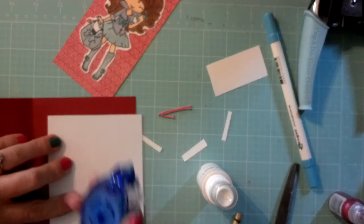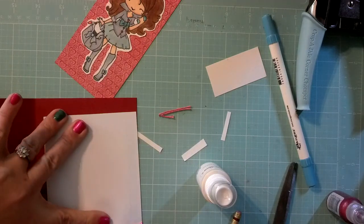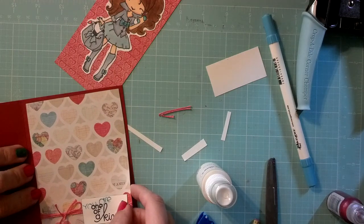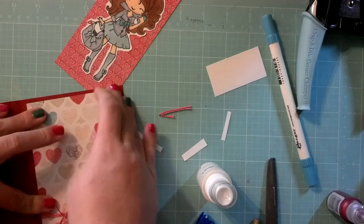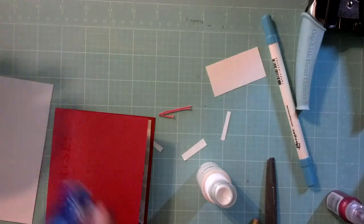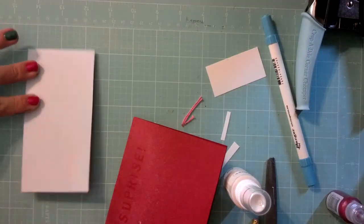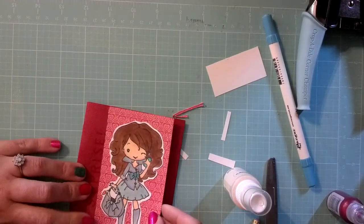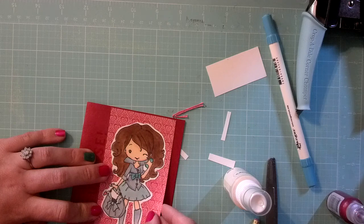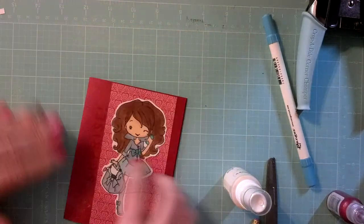So now we're going to adhere the inside. I'll just try to line it up as best I can. Now I'm going to use a black marker to write on the inside so you don't have to worry about her not being able to read it. Then add adhesive to this part. I am pretty liberal with my adhesive when it's going on a card. I used to use my ATG gun for cards, but I have a love-hate relationship with that thing — I think I've said that before in a video.